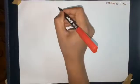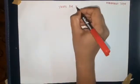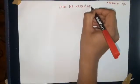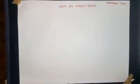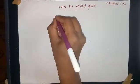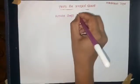We are discussing the tests for the median nerve. For that you should know the muscles which are supplied by the median nerve. The median nerve supplies most of the flexor muscles of the forearm, like flexor carpi radialis.